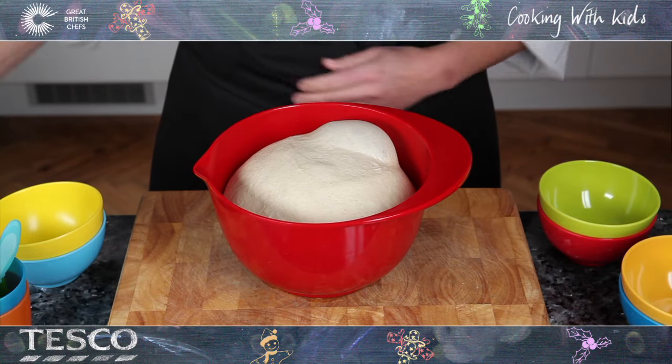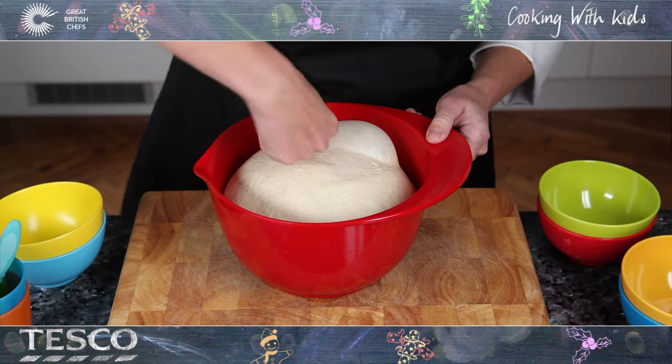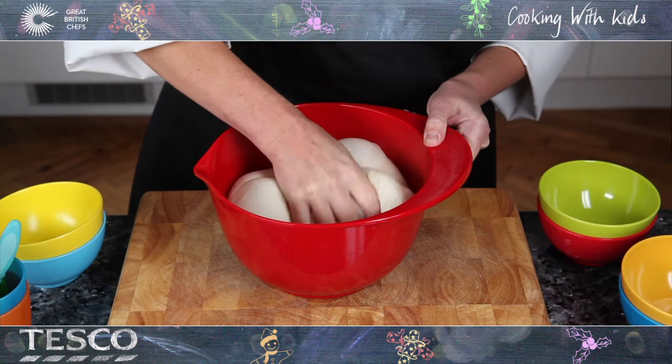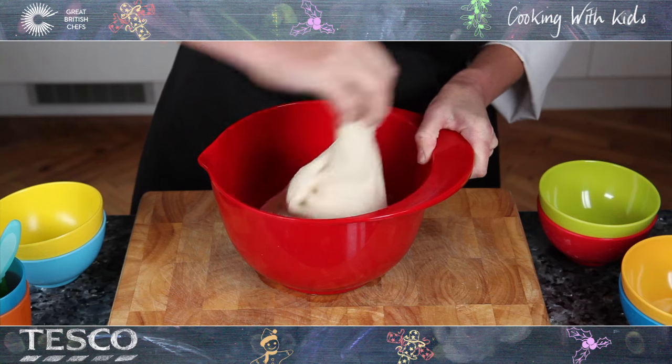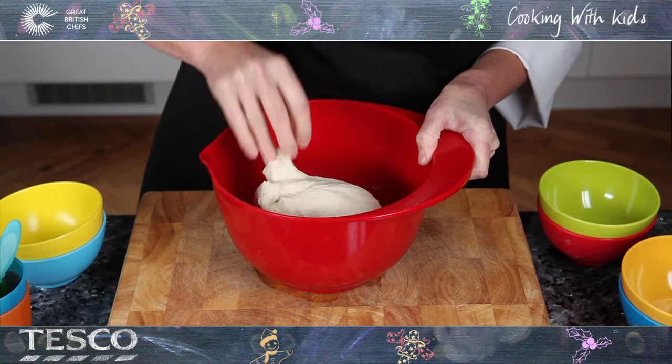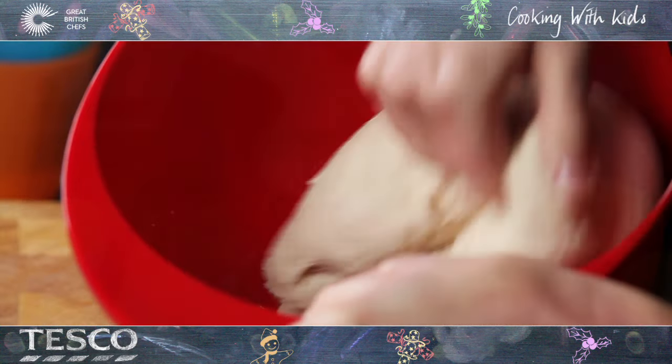To knock back the dough, lightly punch into the middle of the dough and watch it deflate like a balloon. Pull and stretch the dough into itself a few times to remove any more large pockets of air.